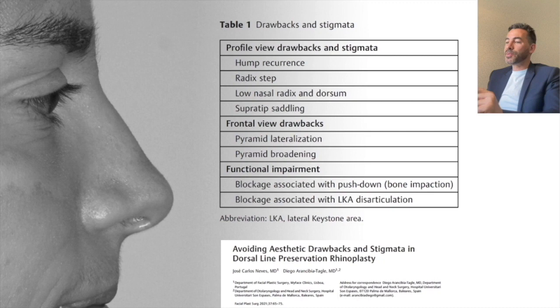If we look at the profile view drawbacks — hump recurrences or residual humps, radix steps, super-tip settling, and especially opening in the cartilaginous third of the dorsum — we need to think about this process not as a unit being brought down all at once, but per segments. That's why I like to call it segmental preservation rhinoplasty. Let me show you some of my surgical strategies to achieve these goals.